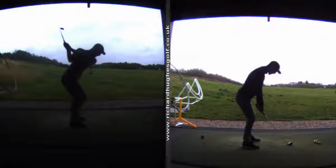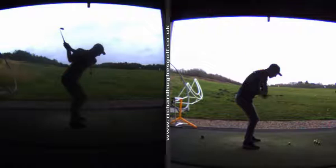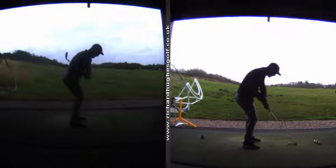Obviously a lot of shots up the right side of the golf course.